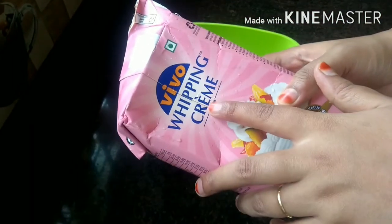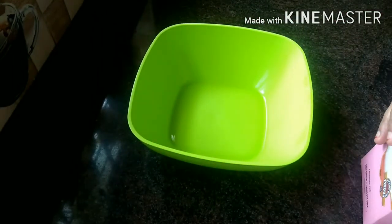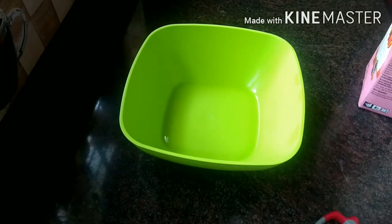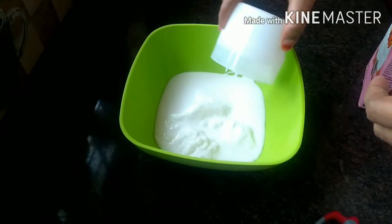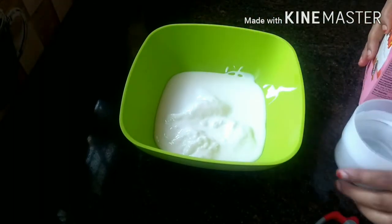I will add some whipping cream — I will add two whipping cream. Let's put the cream in the water.